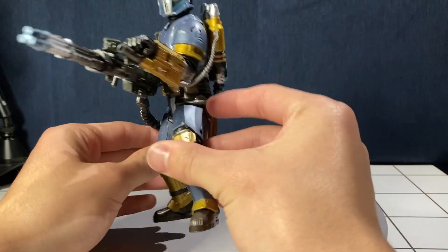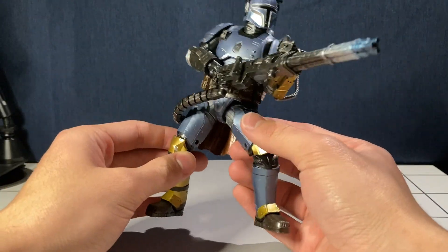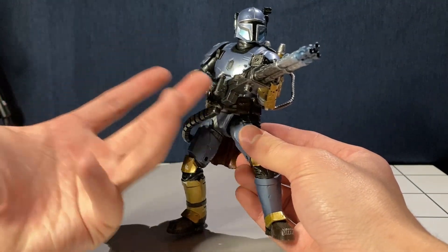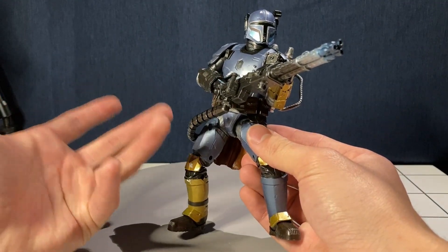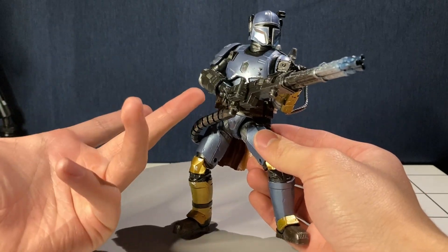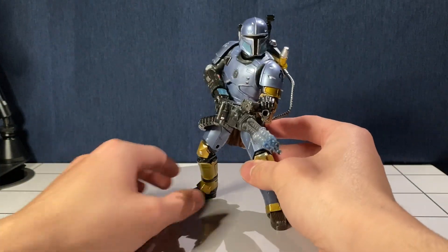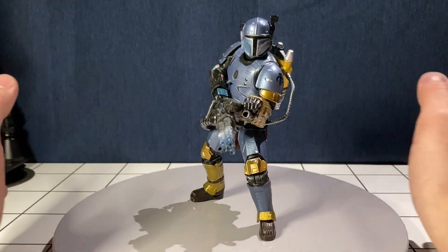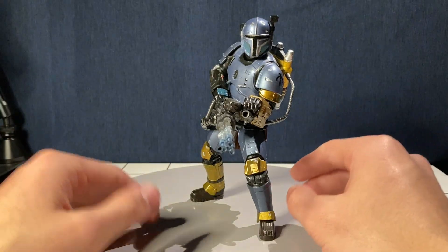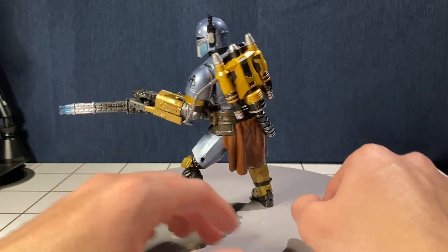Since this was an older figure from Season 1, we didn't even know this was Paz Vizsla when it came out. Because of that, we don't get a vibro blade, one of those force field shields he has in The Book of Boba Fett, or any of that. It's just the minigun.